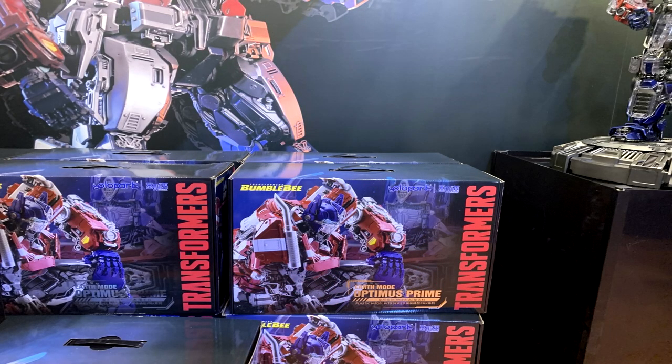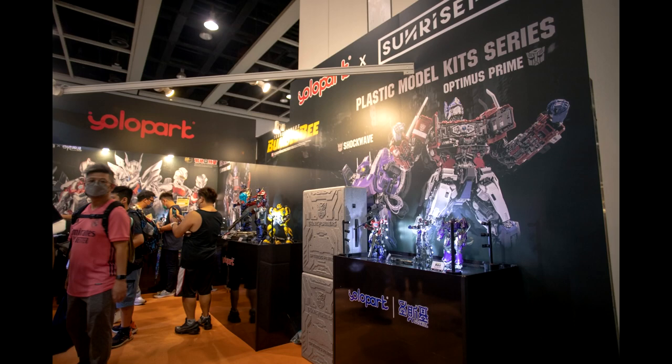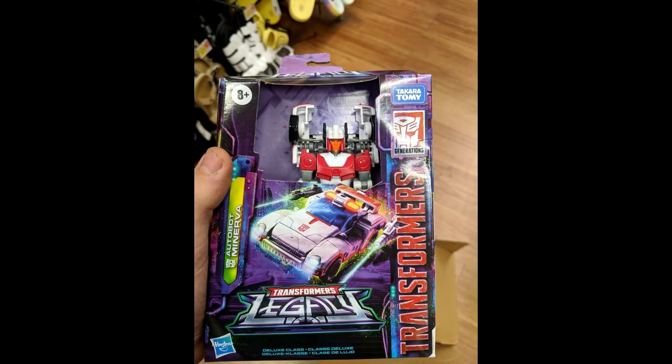We've got new packaging images from Yellow Park — Bumblebee Movie earth mode Optimus Prime. This is a model kit shown off at ACGHK 2022. It's a 30-centimeter tall non-transforming Bumblebee movie Optimus Prime with a nice box shot showing him kneeling. If you're into model kits, these look really good.